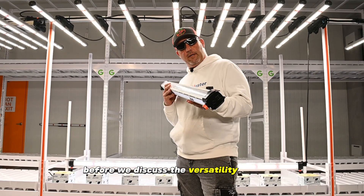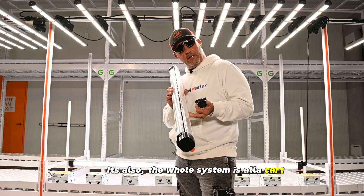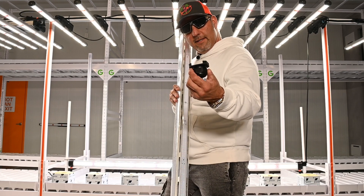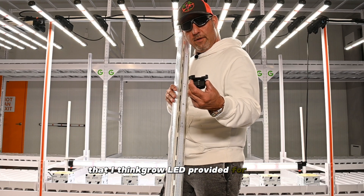Before we discuss the versatility of the ICL 300, I'm going to tell you what it comes with. The whole system is a la carte — you buy what you need, nothing more, nothing less. The ICL 300 comes by itself, and it comes with two mounts. These two mounts can be used with the badass stands that Thinker LED provided for you.